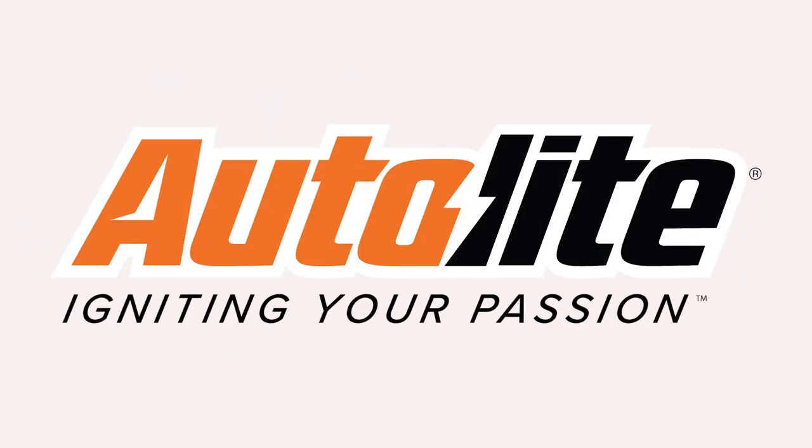Today's episode is brought to you by AutoLight, igniting your passion.